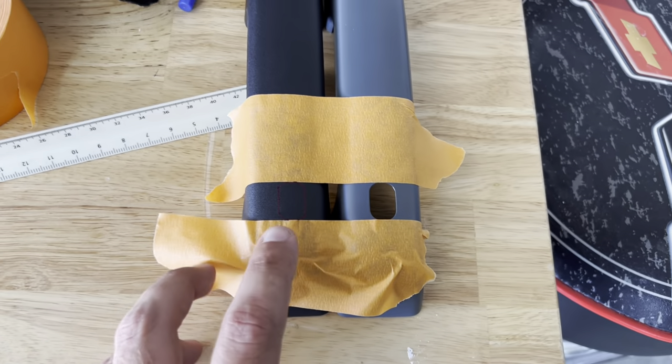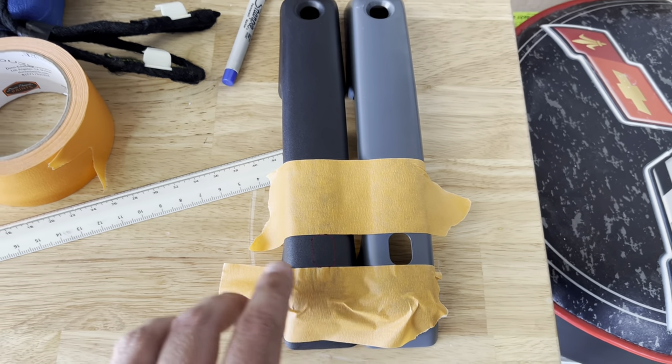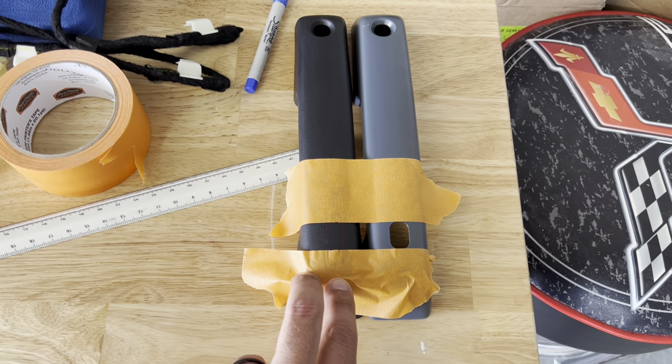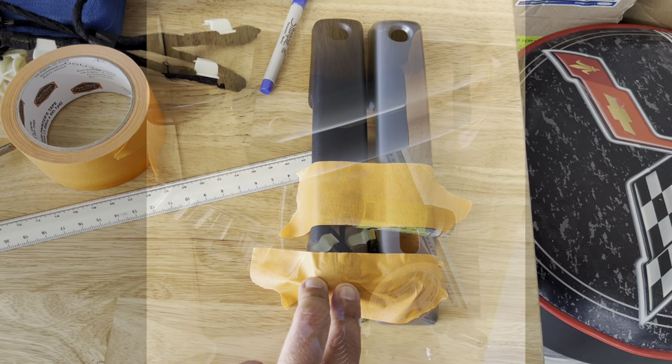I've got the cut area drawn out in blue Sharpie — it's kind of hard to see but I got it as good as I think I can. So I'm going to take the Dremel, start cleaning this out. Be really conservative and try to make it as clean as possible so it looks half decent. Then we'll see if it fits.